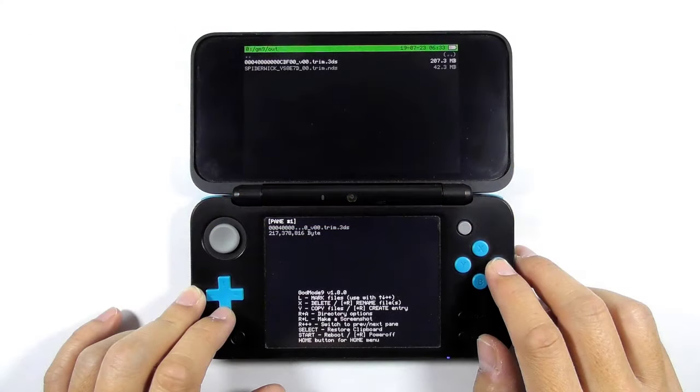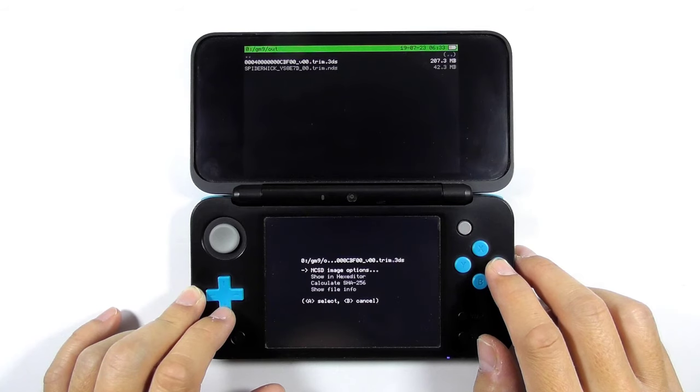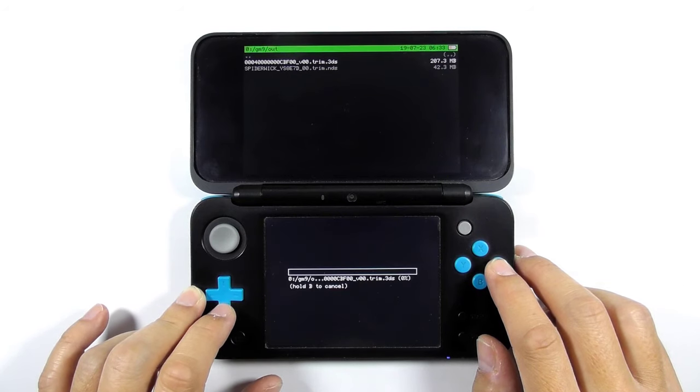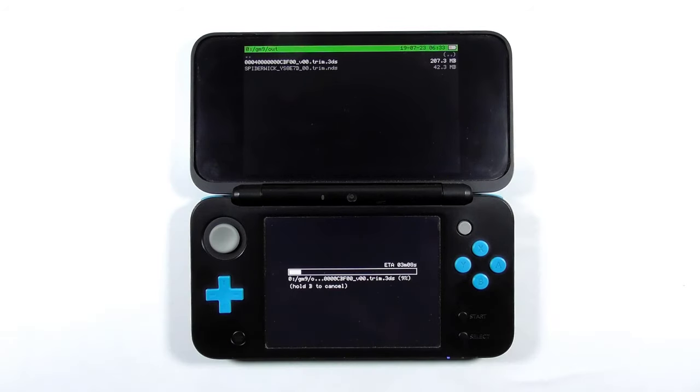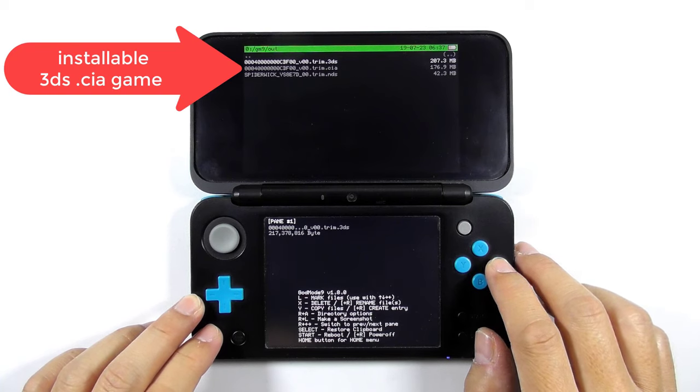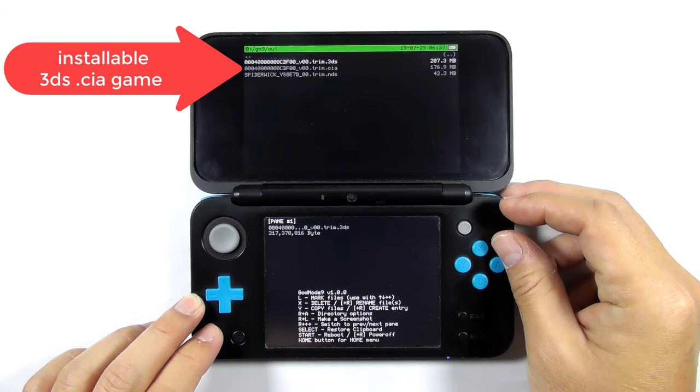Select the 3DS game ROM and choose NCSD image options, then choose Build CIA from file. Press A to continue. You will find the installable 3DS CIA file inside the gm9out folder.